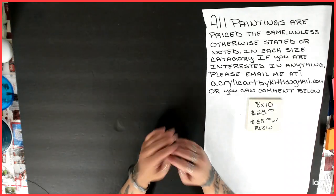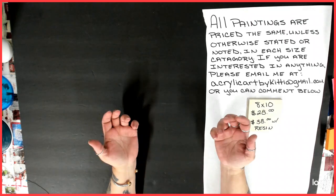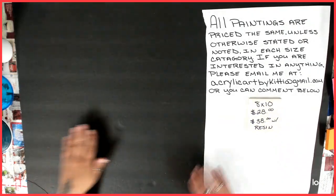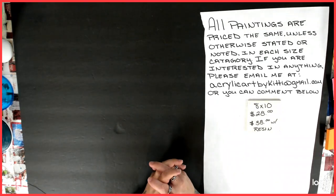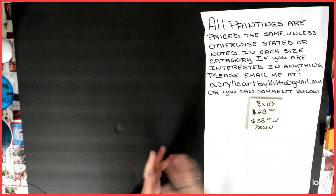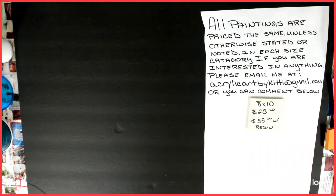Hello everybody, welcome back to my channel. This is Kitty and today, no painting, but this is another video to show you guys my 8x10s. My last video was of my 8x8s, so I'm just going to kind of go up the list of the sizes that I have, just to show you guys what I've been up to and all of the work that I've done. So with that, let's get started.